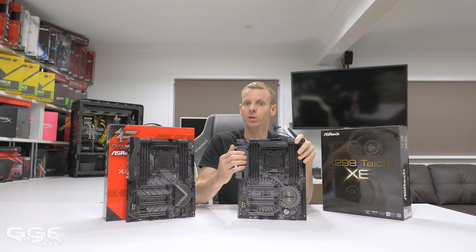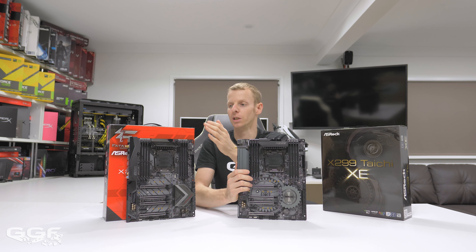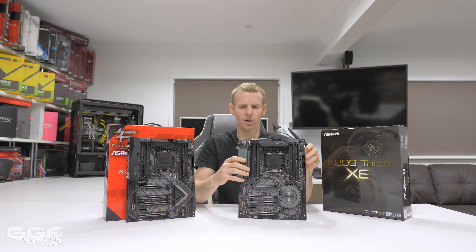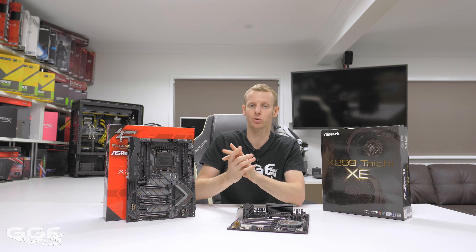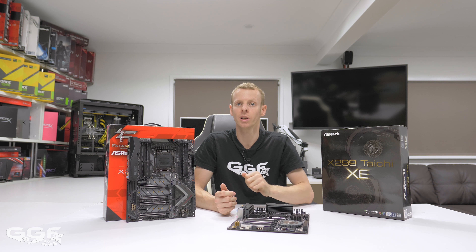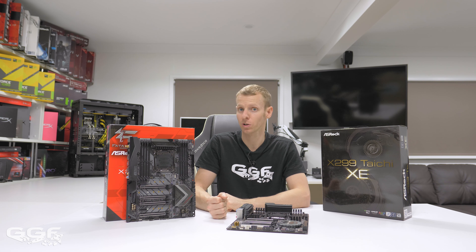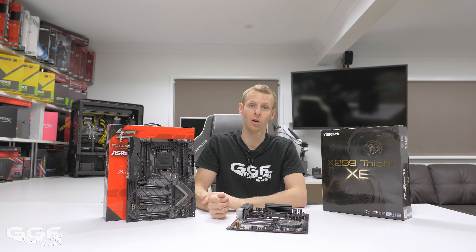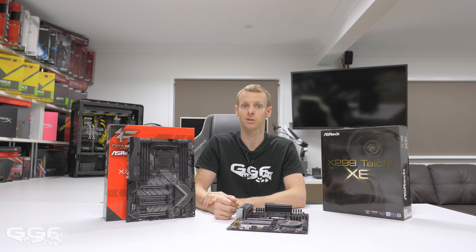The XE also has a much larger heatsink offloading heat from the VRM, compared to the single heatsink on the standard Gaming i9. It's nice that ASRock is bringing out a new design on the original X299 range — I can only assume they'll be phasing out the original X299 and phasing in the XE or Extreme Edition ones. Price-wise, you're looking at about $40 more for the Extreme Edition, which isn't too bad. Anyway, that's it — thanks to ASRock for sending out the Gaming i9 to review, and thanks for watching.